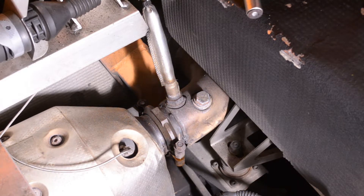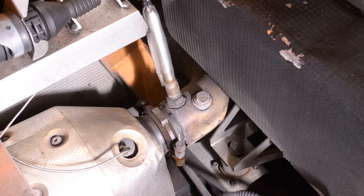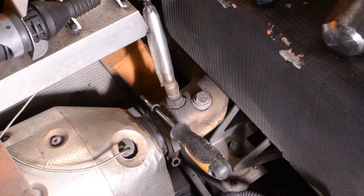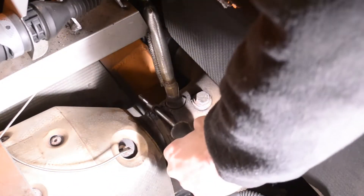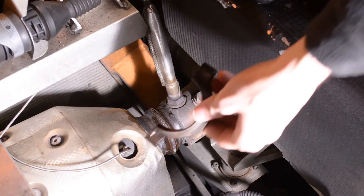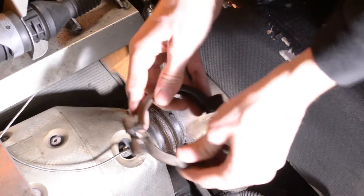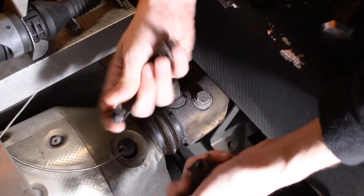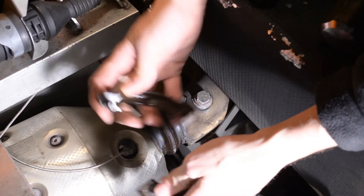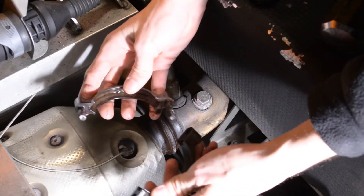I kind of had an expectation that that was going to happen. I got that clamp off — I just had to hammer the living hell out of it. This is a common problem. Let's take it to the bench and have a look. I'm going to try to get the other side first and see if that side comes out a little bit easier.